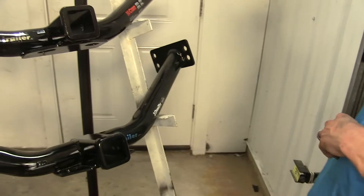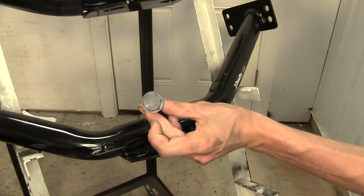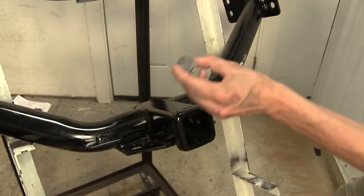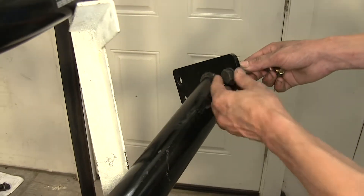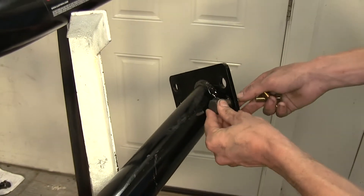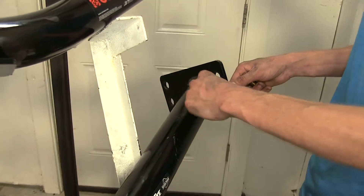When it comes to the installation, our DrawTite hitch uses eight bolts that are exactly the same — they go just like that with the washer. When you're trying to tighten this bottom one, it gets a little tight in there with the frame of the hitch trying to get in there with a socket.